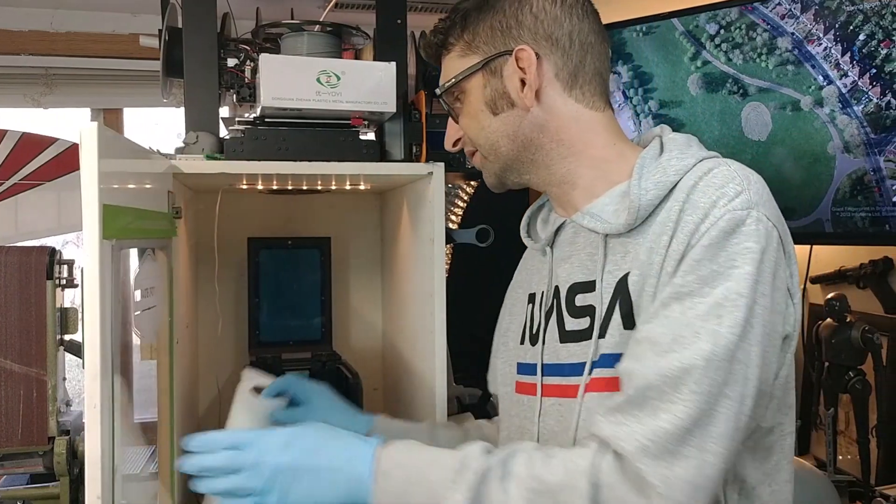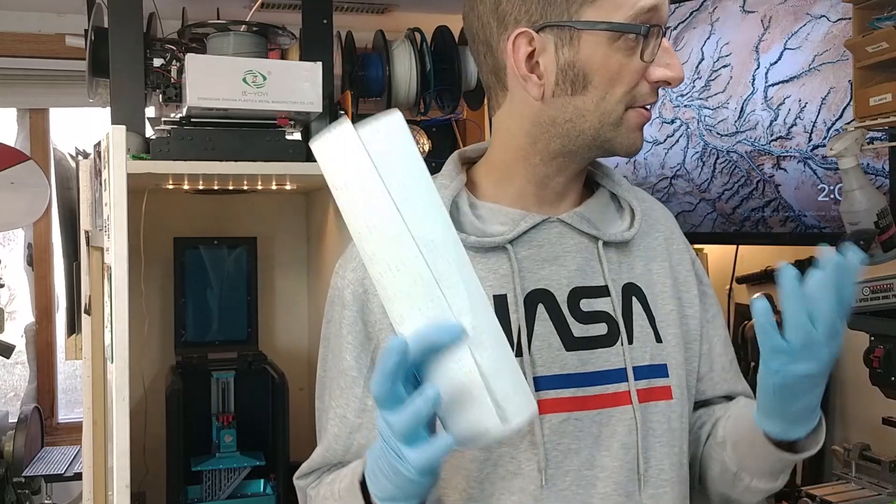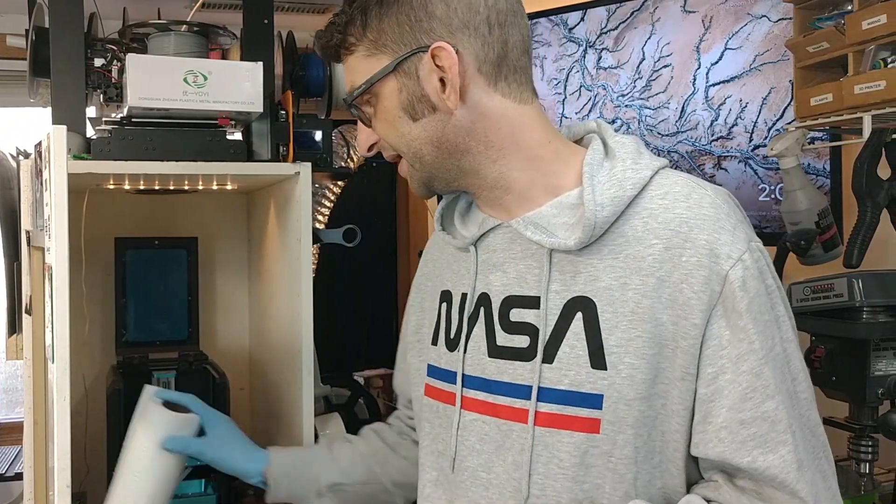Gloves are an absolute must when you are working with your resin machine. The second thing you must have is a lot of paper towels. You're going to use paper towels all the time to clean up. Get yourself plenty and have plenty on hand.